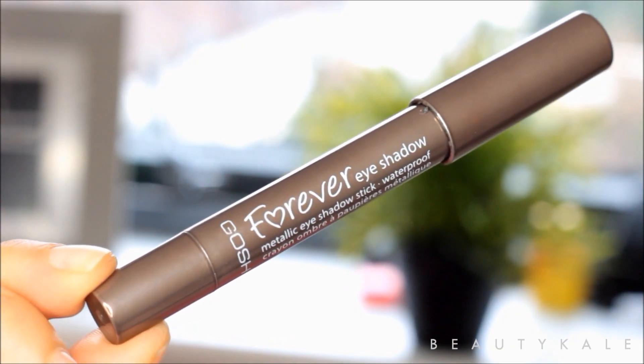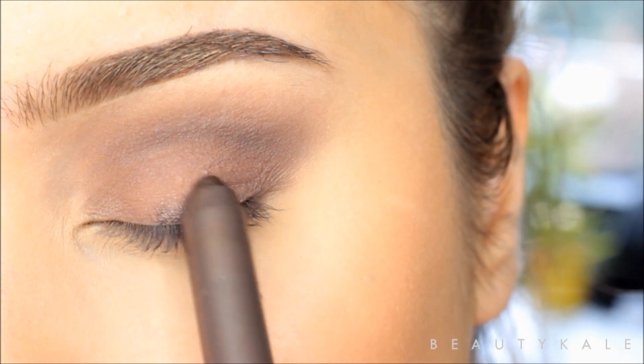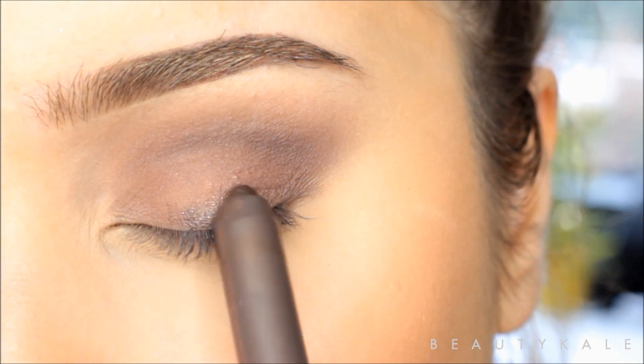Next I'm going to be using my GOSH Forever eyeshadow stick — this one's a metallic brown — and I'm going to be using this on my lid.